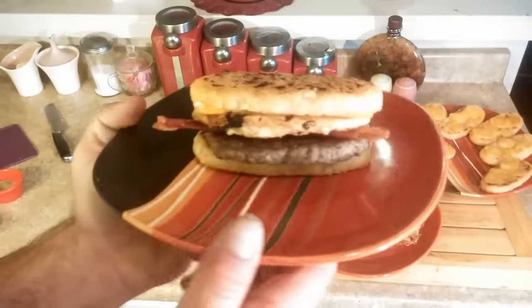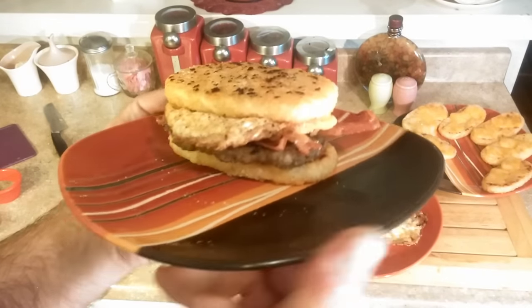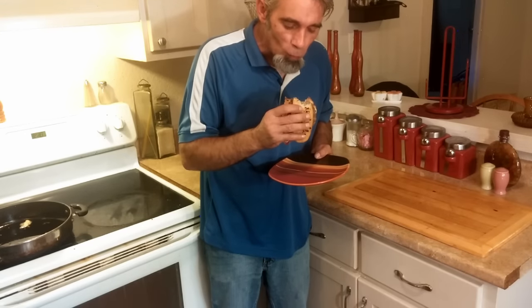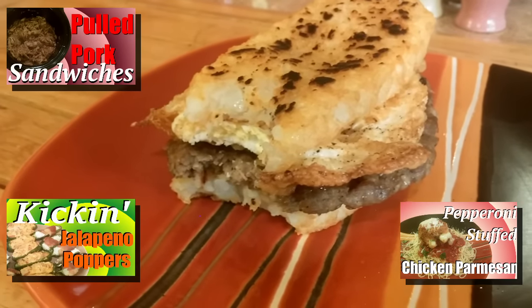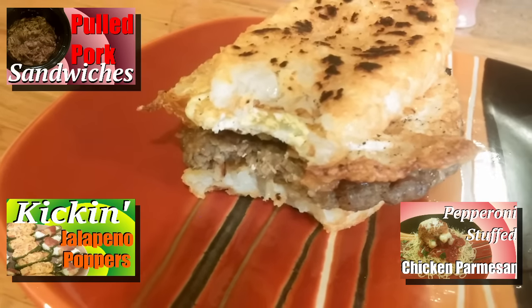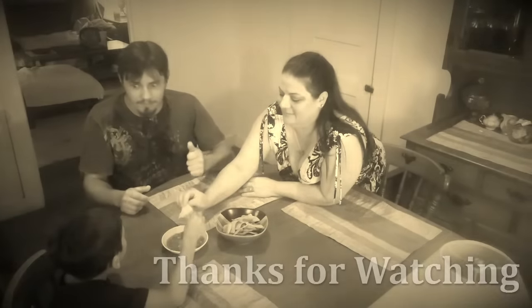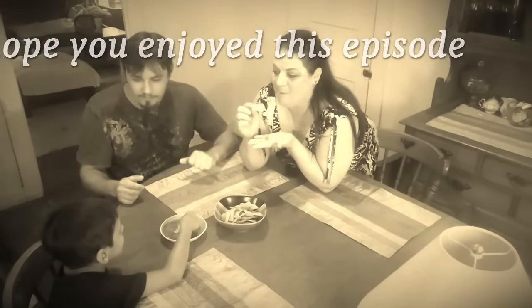And there we have it — this is my ultimate breakfast sandwich. I can't wait to tear into it. Wow, that is really, really good. If you enjoyed this recipe and you'd like to see some other recipes — maybe by somebody who can actually cook — be sure to click on one of the links on the screen and check out some of our other videos. Don't forget to hit that subscribe button.